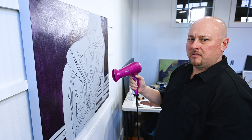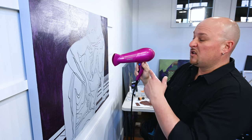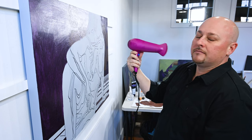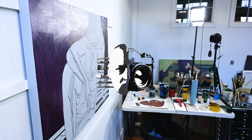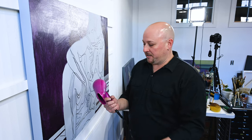Never seen a bald guy use a hairdryer before? It's magenta too. So I have a magenta hairdryer — it's actually not mine. It's the fiancée's.